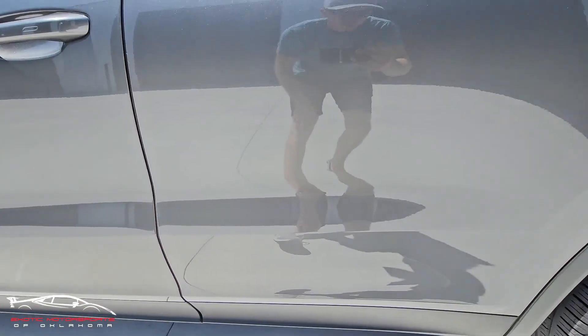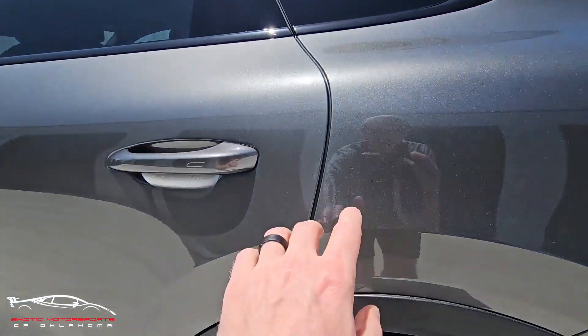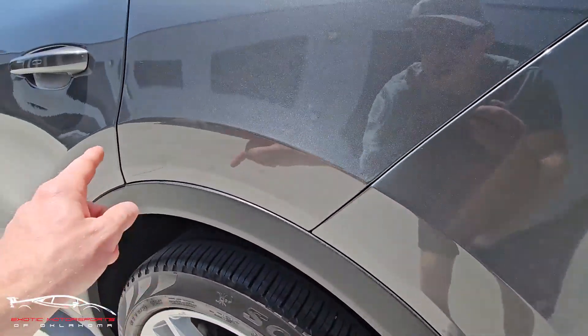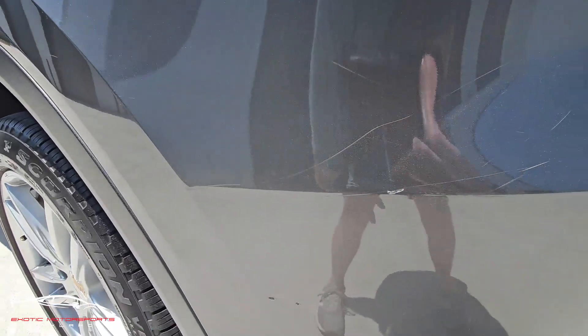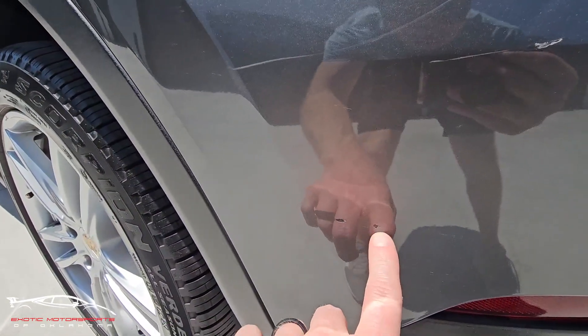There are two little chips here, a really faint scuff, and a small scratch. Making our way to this section, there are little scratches throughout — one is a little deep and did gash the paint, and a couple others also gashed the paint.